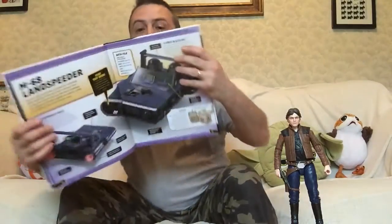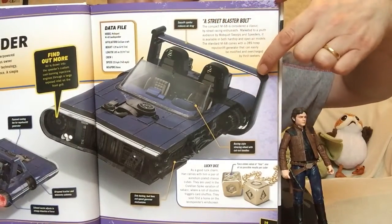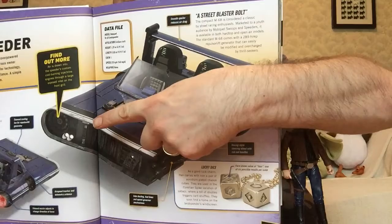The standard M68 comes with a 289 high-rep repulsor lift generator that can easily be modified and overcharged by thrill seekers. The smooth spoiler reduces air drag, and that is this piece here.